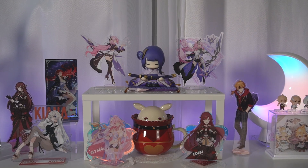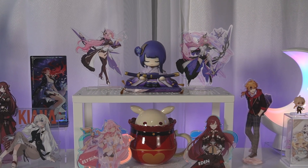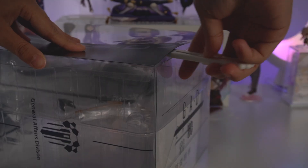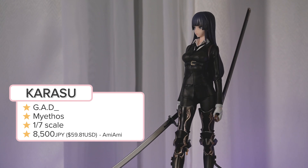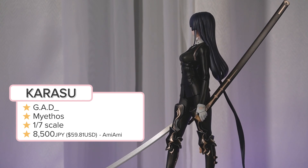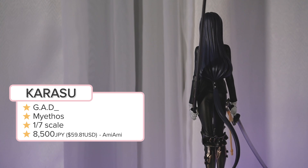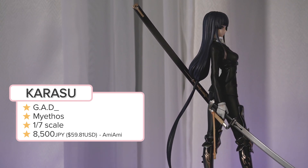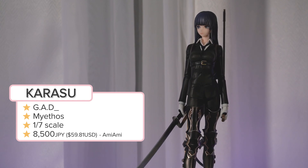Moving on to our scale figures for this video — they are also a pair, technically a trio but I only picked up two of them, and they are the GAD girls. I did cancel their pre-orders because I just had a lot going on, and I ended up finding them on sale on AmiAmi for really cheap. Like they were cheap already but they were somehow even more affordable. We're gonna start off with Karasu. All of these figures are done by Myethos, one of my favorites. I picked her up for about 8,500 yen back in end of June and they are still on sale on AmiAmi — you can get her for like 6,900 yen now. I have read that there are some quality control issues on these figures, which may be why they keep going down.